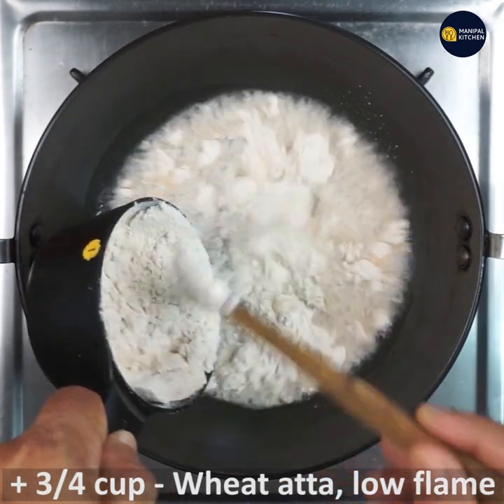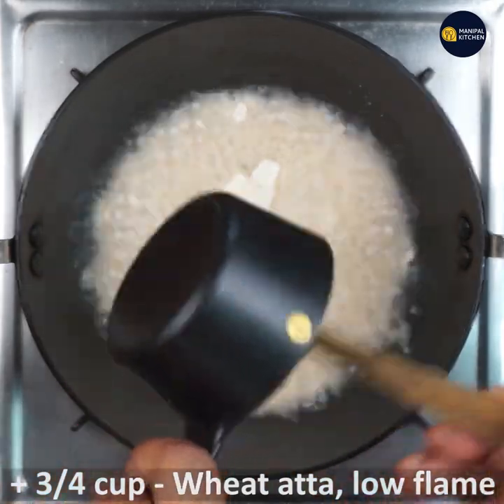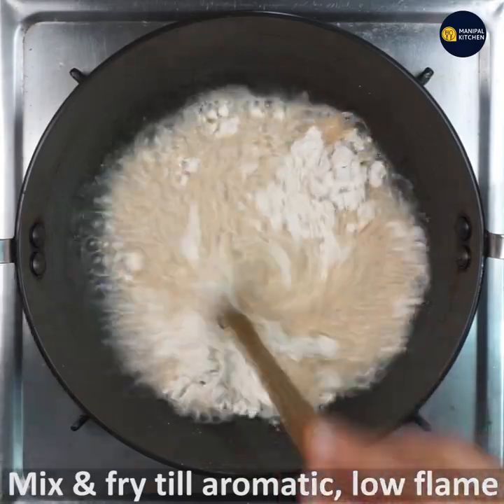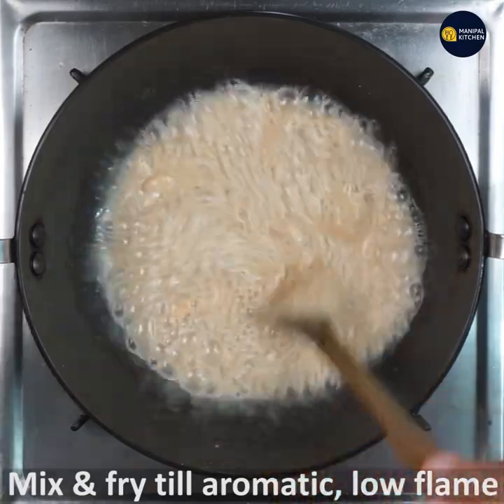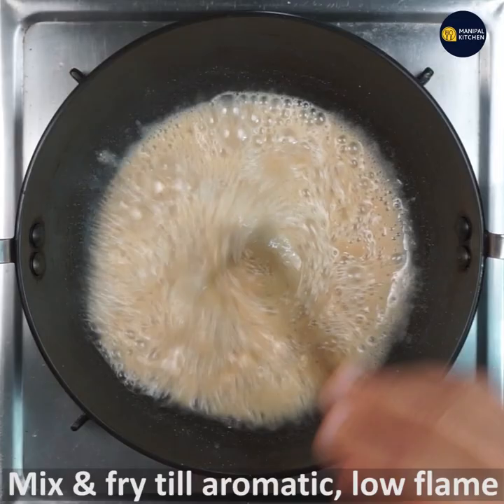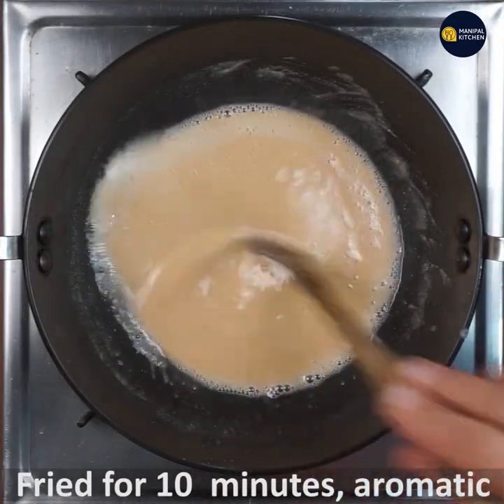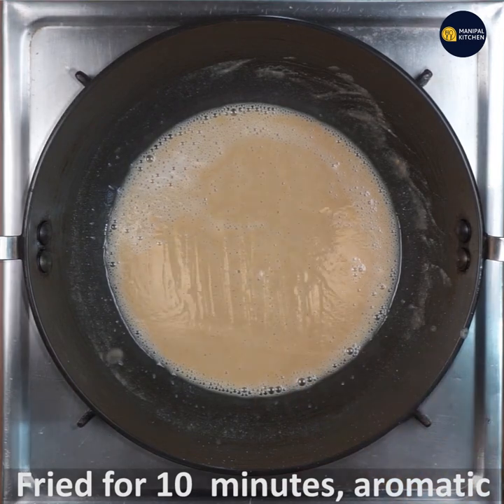I'll use low flame to make it aromatic. The color changes on low flame — the aromatic color changes on low flame.